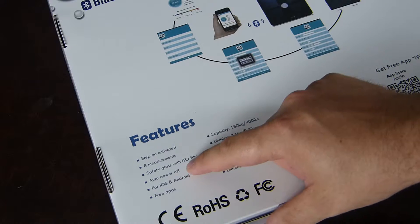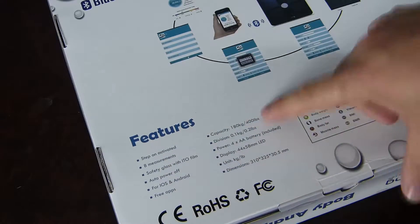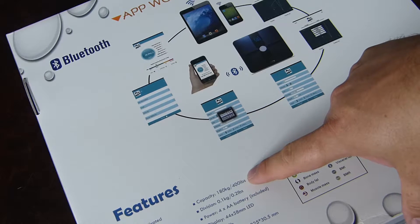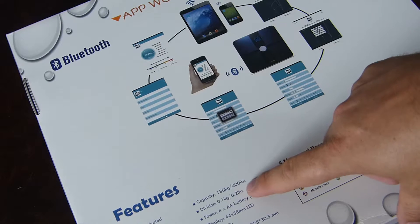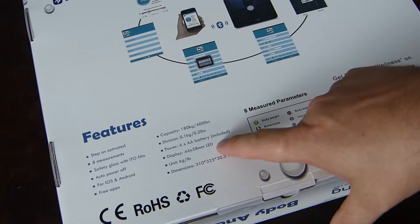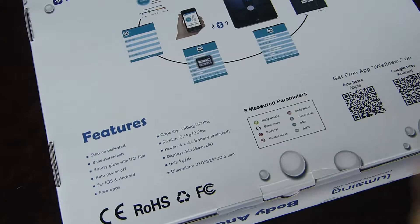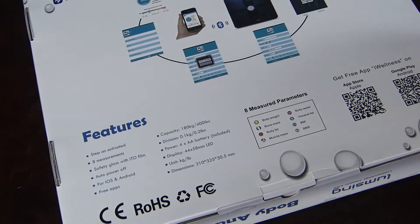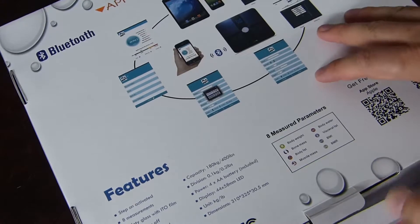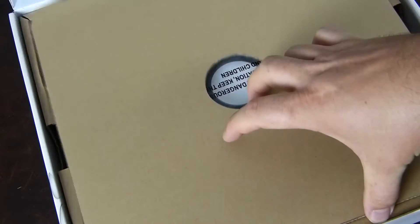It's very scientific - just imagine there are fairies in there that suck out bits of information from your body, analyze it in a little lab, and present it on the digital readout as a number. There's an auto power-off. Free iOS and Android apps. Four AA batteries are included. It can take up to 400 pounds. The display is 44 by 58mm LED. It supports kilograms and pounds and comes in that size - not too large for a bathroom.